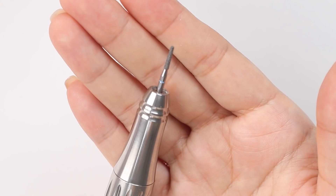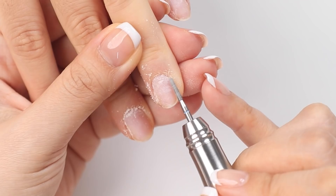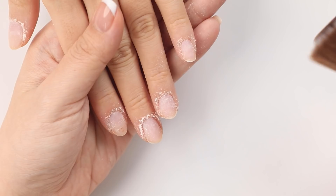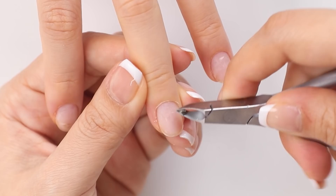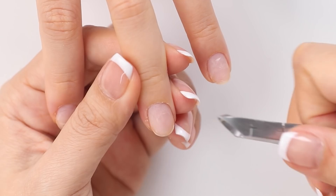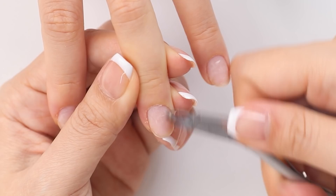Next I'll go in with my other bit and do the same thing. This bit is more of a cone shape and will help exfoliate any keratin that I may have missed previously. I'm going to give that a quick dust and then use my cuticle nippers to trim away any excess dead skin. You can tell which part to trim by looking at the color of the skin — it should be lighter and look white, meaning there's no blood flow there, so if it's pink do not trim it because it will hurt.